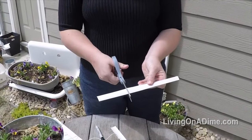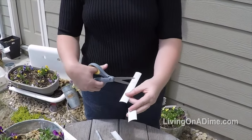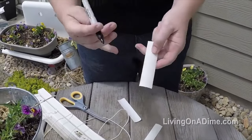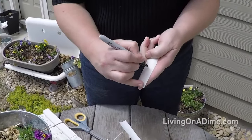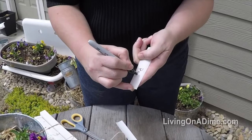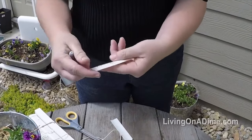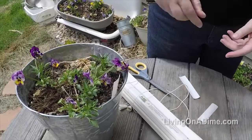Just cut the slat off, then cut it to the lengths that you'd like. Write what you want on there with a permanent marker. Stick it in your plant.